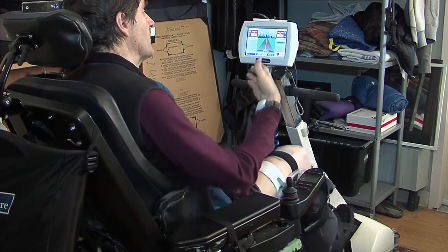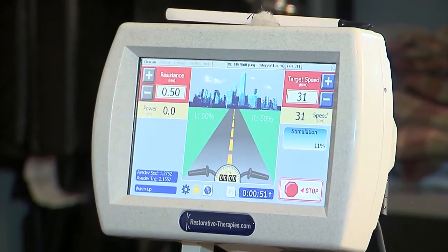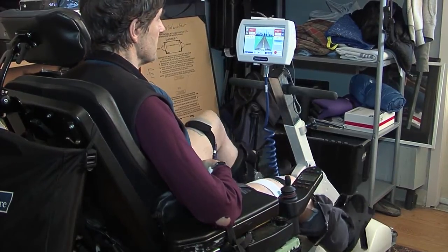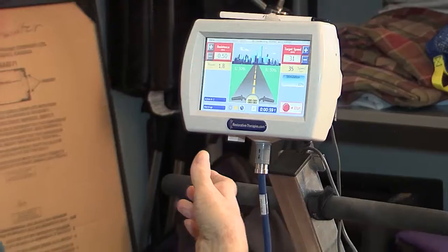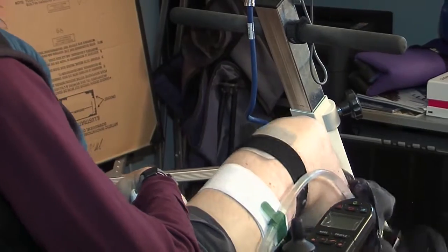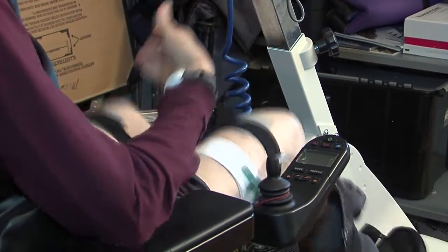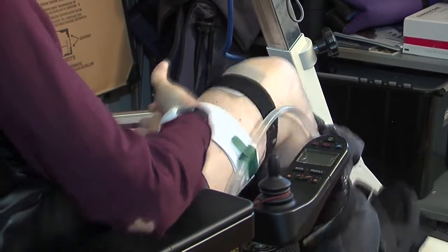At this point the RPM is slowly increasing up towards 30 RPM, and this will continue for the warm-up period, which I've set to one minute. Now we're entering the active phase where the machine is starting to supply electrical stimulation to my muscles, which will show on the right side of the screen.